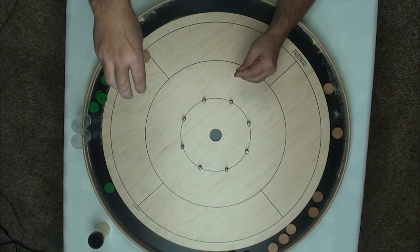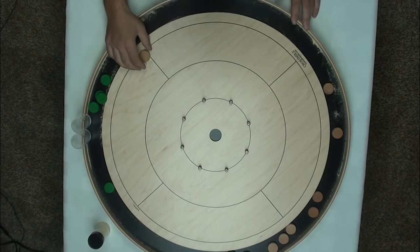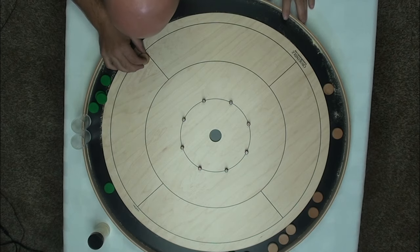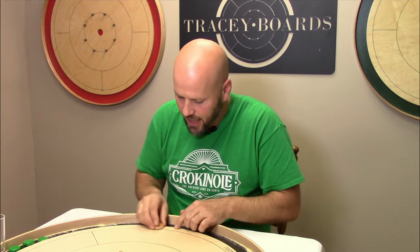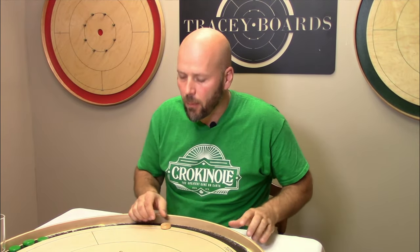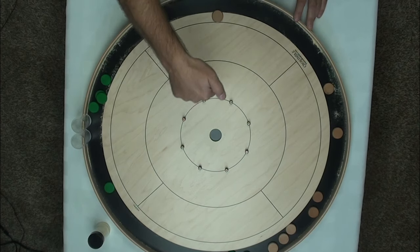As a point of clarification: just like any other time when you're looking at the board and trying to determine whether or not a button is touching a line, it is not how it looks from above but how it looks from the side. So when you're lining up and want to push the outer limits of where you're allowed to shoot from, you're going to look from the side and make sure that you're touching both the shooting line and the quadrant line.